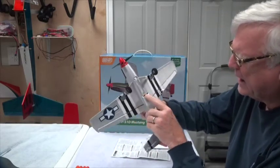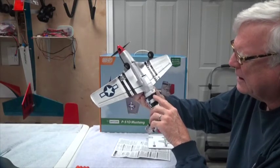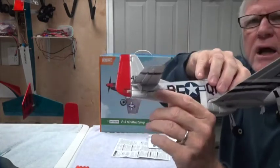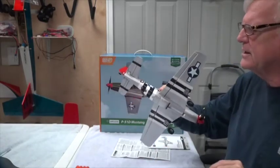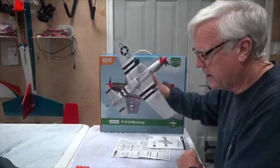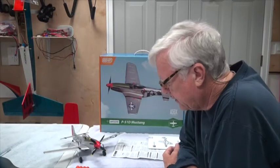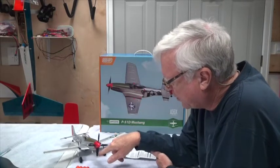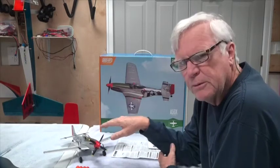All of the control surfaces are preset and look to be in really good shape, as with most of the other micros. There is an adjustment here if you have to mechanically adjust anything, but typically these come out of the box ready to fly — never needs any adjustment. So far I've never used any trim on the radio to make it fly straight and level, so it's in pretty good shape.